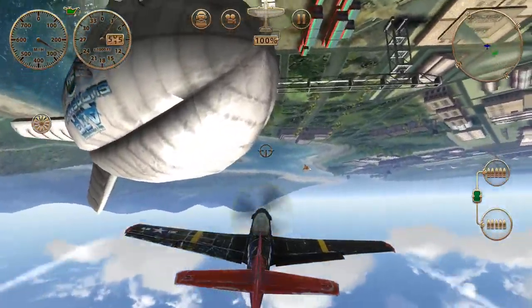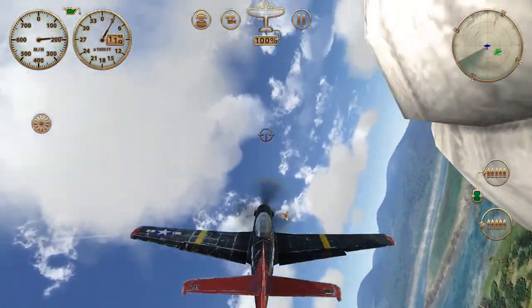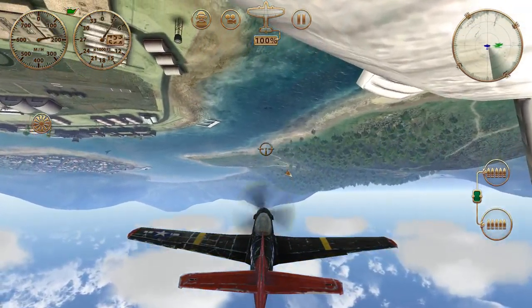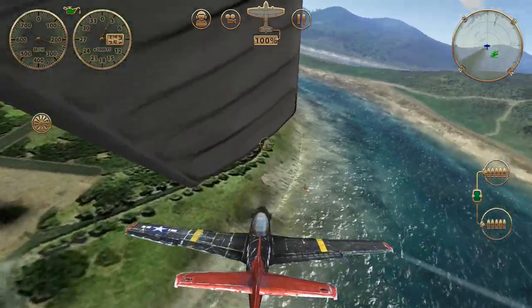Slow it down a bit. So let's start it right here. Imagine doing a large barrel roll around an axis that runs right through the center of the blimp — that's kind of what we're doing with this corkscrew maneuver.